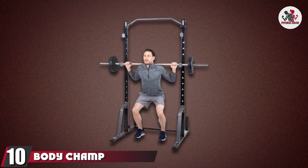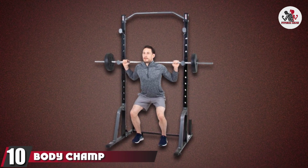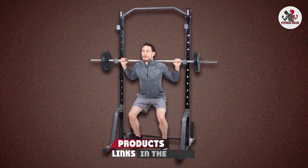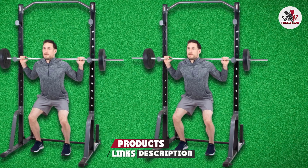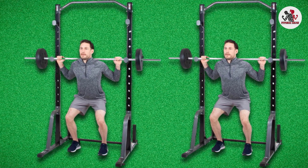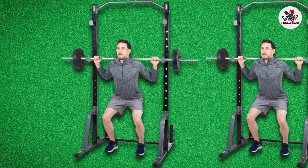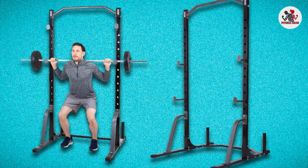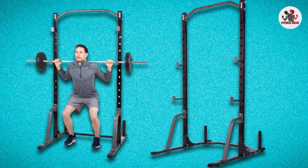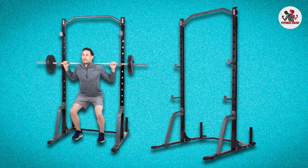Finally, the number 10 position is dominated by the BodyChamp PBC530 Power Rack System. This low-priced squat rack is a good fit for a small home gym on a budget. It does not take up much space, but it does hold up to 300 pounds for doing at-home presses and squats safely. The rubber feet will keep your floor protected and the rack has four catch pegs included. This squat rack also has a decent pull-up bar, which is not the case with most cheap squat racks.